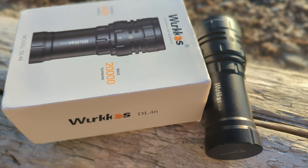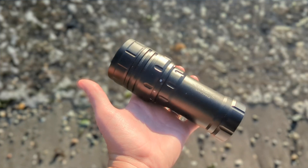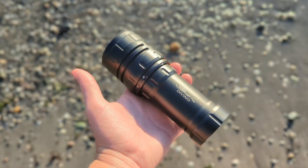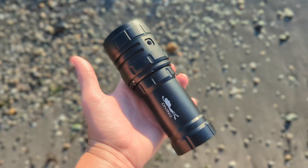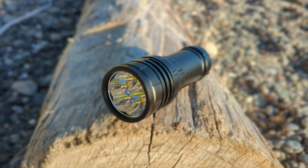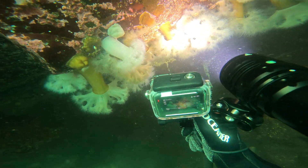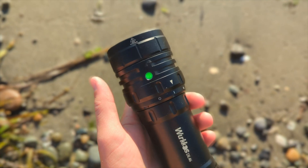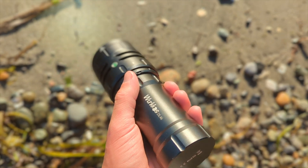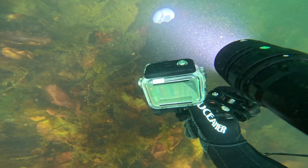I've reviewed a bunch of dive torches on my channel. Today I'm going to be reviewing the Workos DL46, which is a 20,000 lumen dive torch. I did say that correctly — 20,000 lumens, believe it or not. It's the brightest torch I've reviewed on my channel, has the longest battery life, and I put it to the test in our cold dark waters.